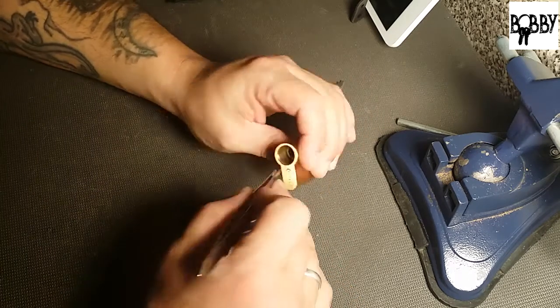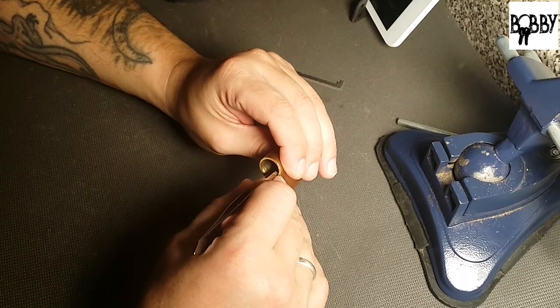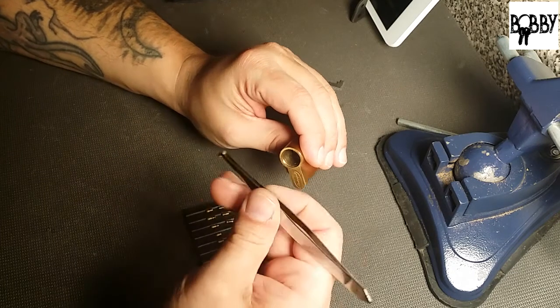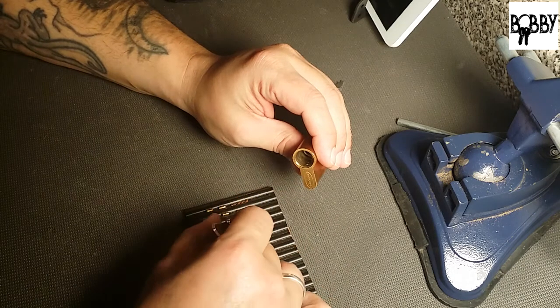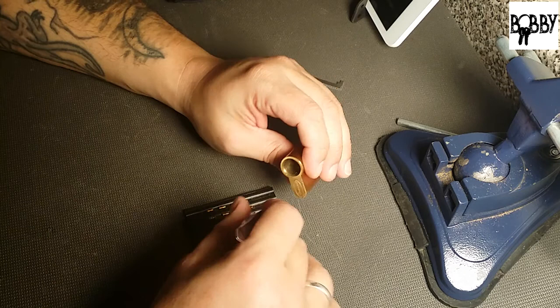All the springs are the same so far. These last two have kind of interested me too because they had a lot of play to them, a lot of clicks. Well, it's a spool — it's a spooled T-pin though — the bottom of that T-pin is reduced a little bit.